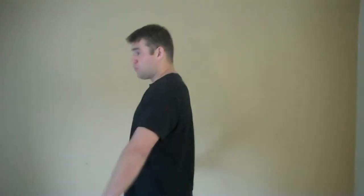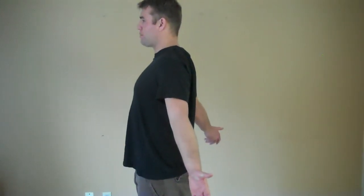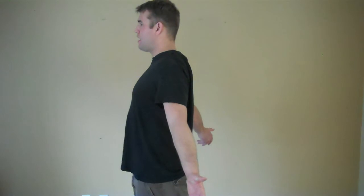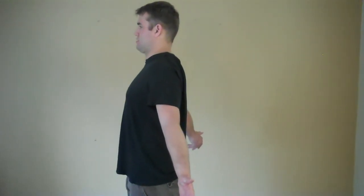Hi, this is John Schumacher with PhysicalTherapyGuru.com showing you the Brugger postural exercise today. The Brugger is performed by rotating the hands out to the sides, bringing them back behind you a bit, and then drawing the chin down, almost making a double chin, just straight back like this.